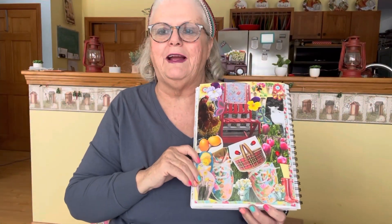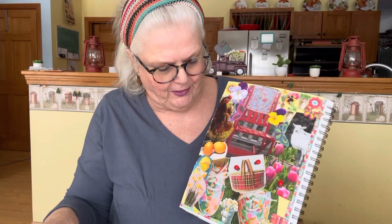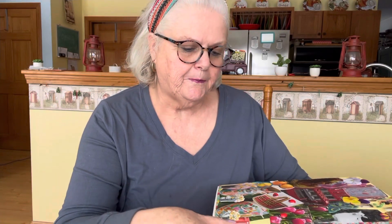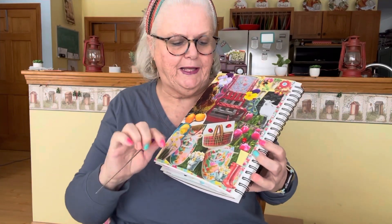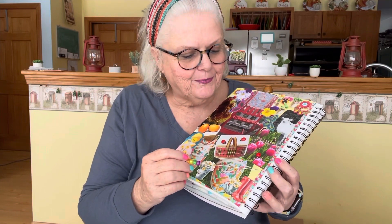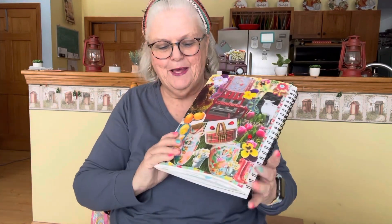Here it is right here. I like to fill my pages right up — I think they look good when you fill them right up. I noticed I was missing a yellow flower, so I went and put it in. I don't like to have a blank space.